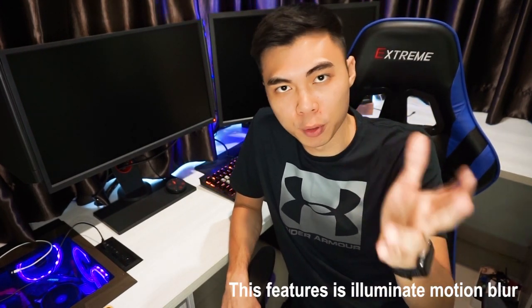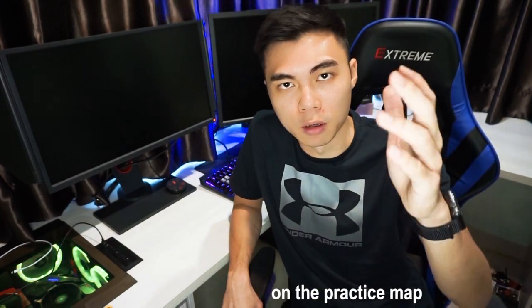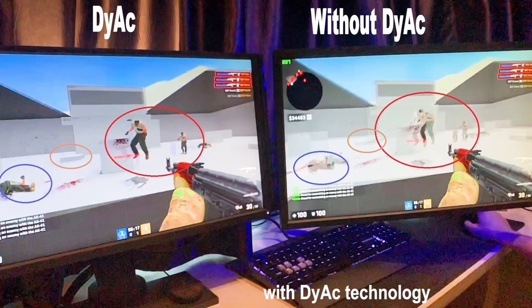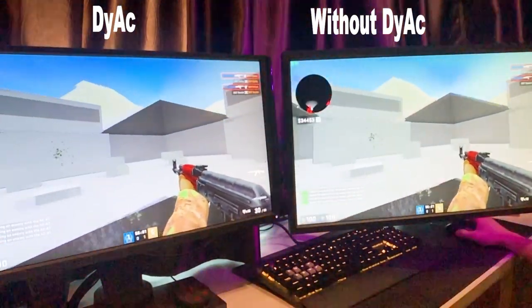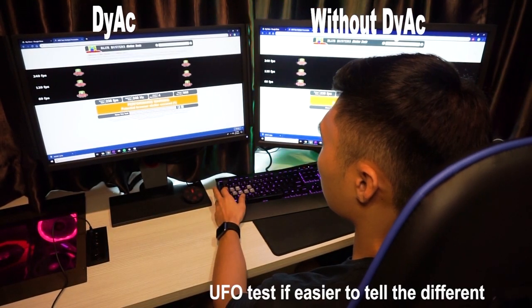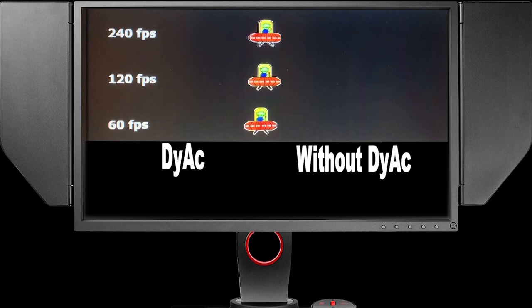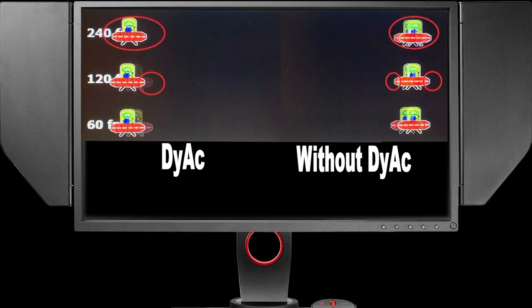BenQ Zowie's Dynamic Accuracy feature is to eliminate motion blur during gameplay. Here we're going to show gameplay footage recorded on the practice map. When performing flick, spray, and recoil, you will definitely see the image more clearly with DyAc. With DyAc, you can catch the moving enemy quicker. Notice the clear difference with DyAc and without DyAc. As a simple demonstration, the UFO test makes it easier to tell the difference — with DyAc you can clearly notice the UFO's three eyes and the dots around the spaceship.